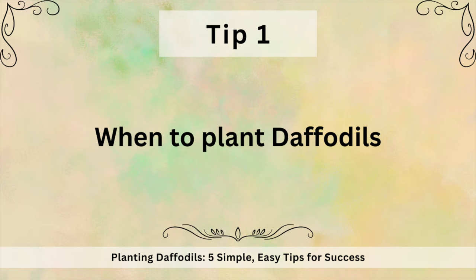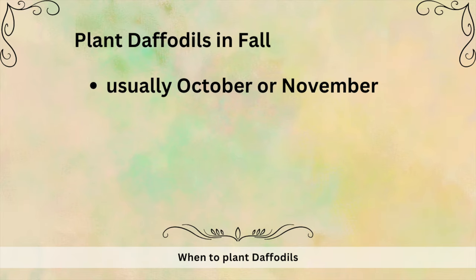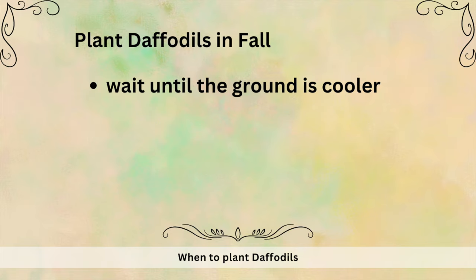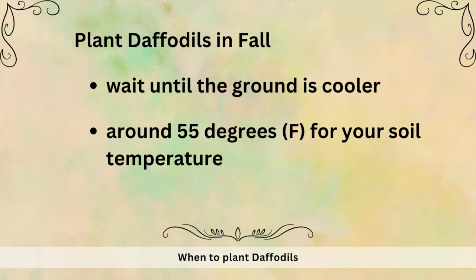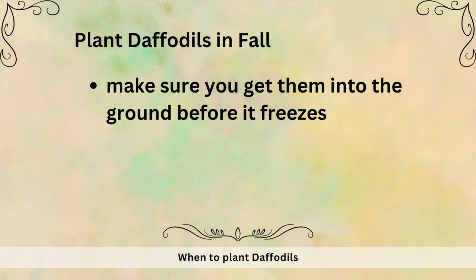Let's get started. The time to plant daffodils is in the fall. In the northern hemisphere that's usually October or November, even into December depending on your zone and how the weather has been. What's most important is to wait until the ground is cooler — around 55 degrees for your soil temperature — and this usually happens once your nights are around 40 to 50 degrees for about two weeks. That being said, just make sure you get them in the ground before it freezes.